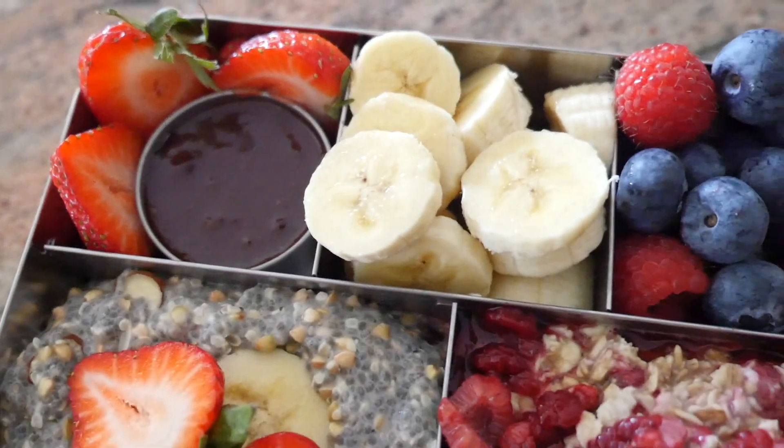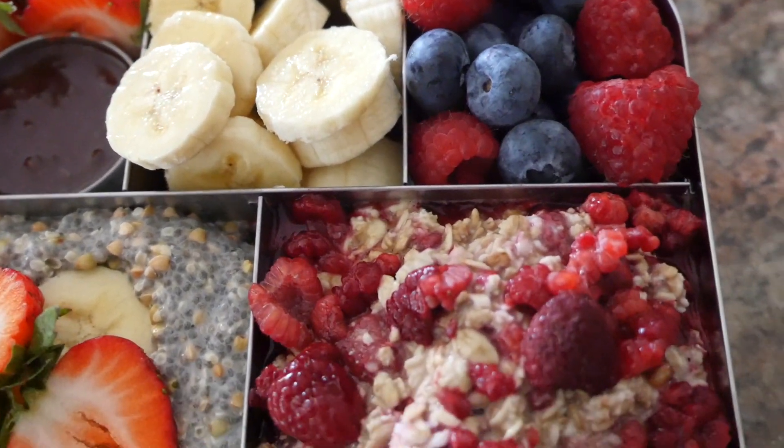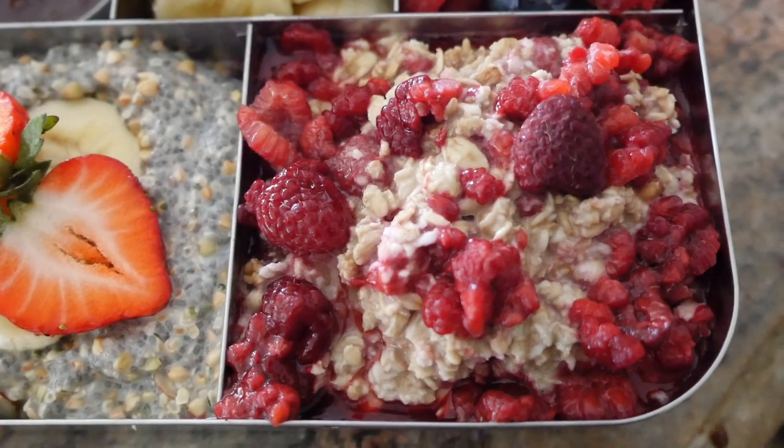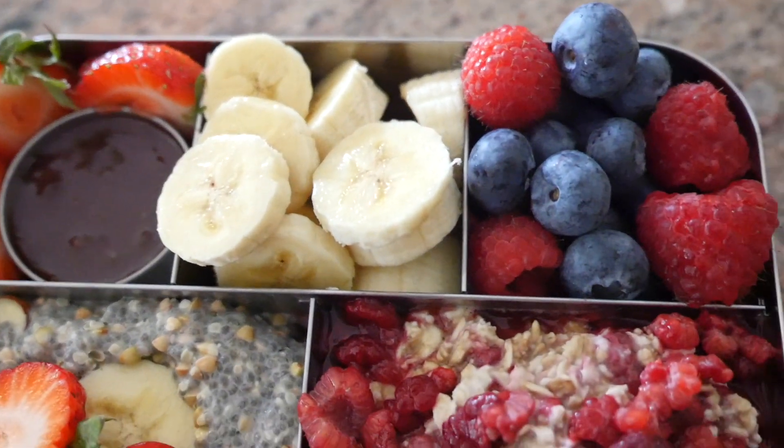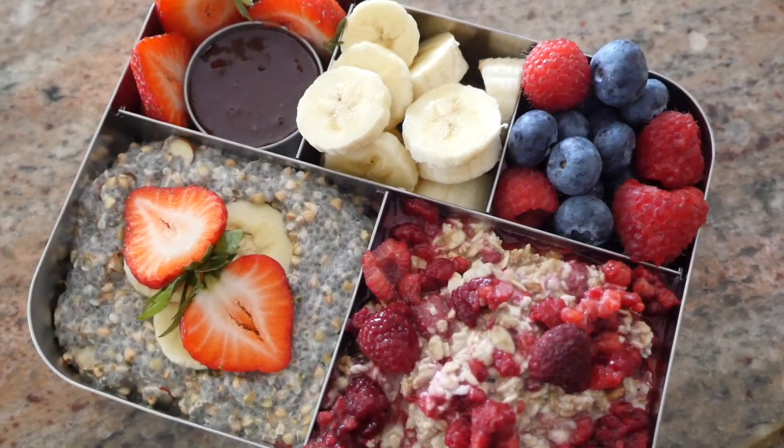It's nutritious and healthy — good for your body, your mind, your spirit. Kids can enjoy it too. This is all around a winner and it's absolutely gorgeous.